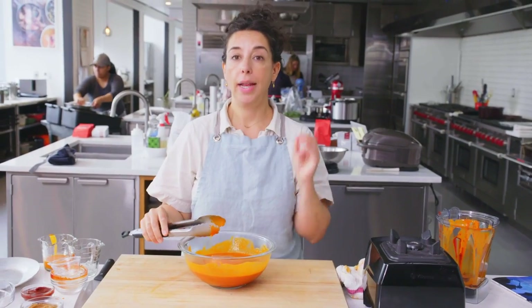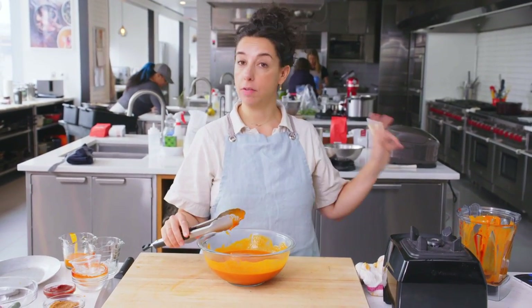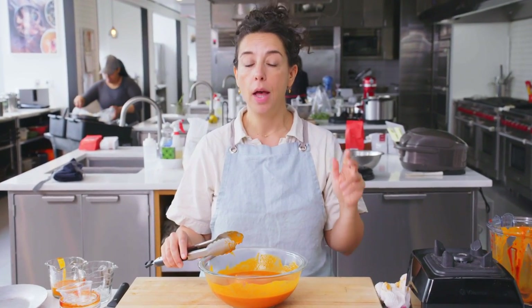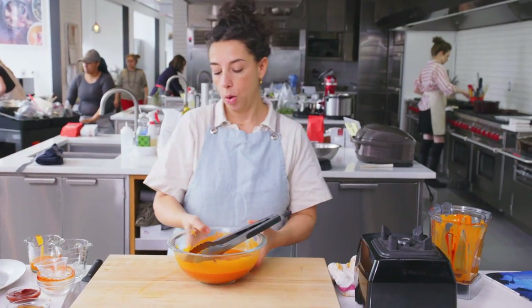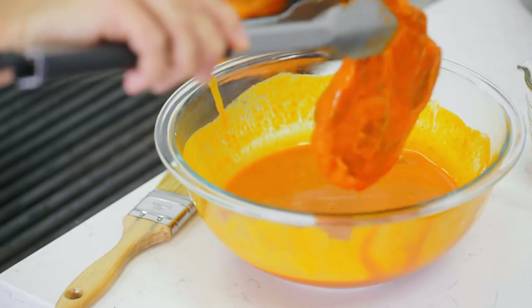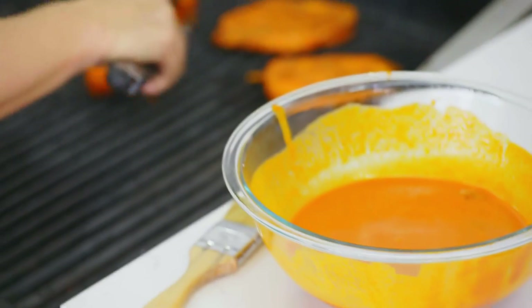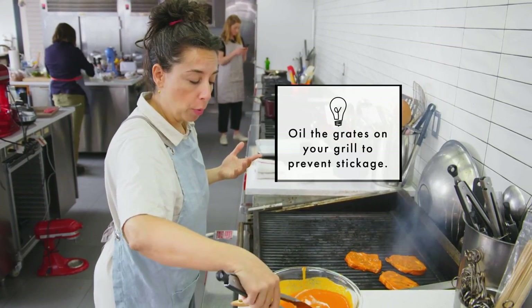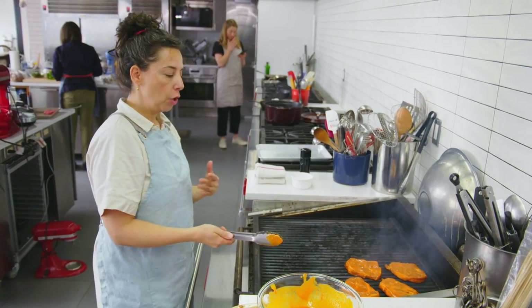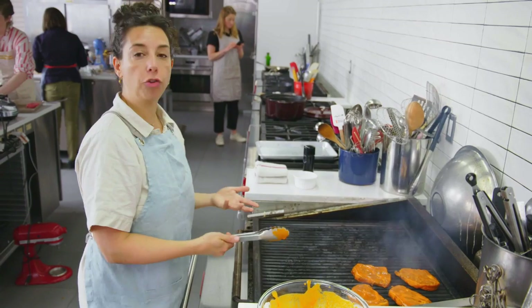We're going to take this over to the grill and hit it with some hot, hot heat. There's a good amount of sugar in this marinade — there's sugar in the gochujang, in the sake, in the mirin, and in the ginger, frankly. So your risk of burning exists and may be a little more pronounced than usual. I want to use that to my advantage because I really do want that charring and that nice flavor. You're going to get flare-ups because as the fat renders and it hits the flame, it makes fire. My rule of thumb is to turn fattier cuts like this frequently regardless, but definitely turn it any time you see a flare-up.